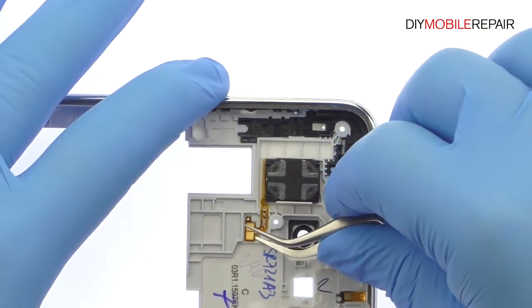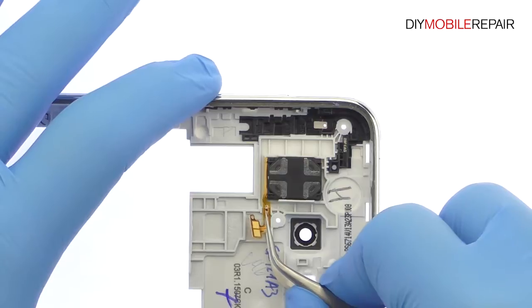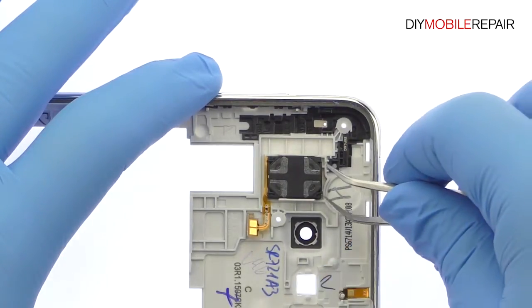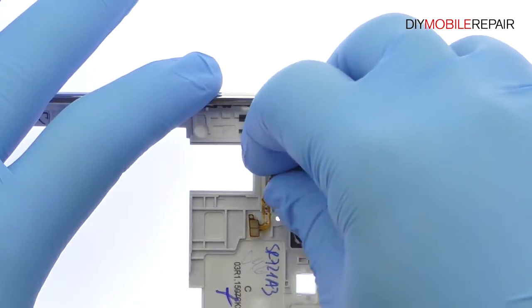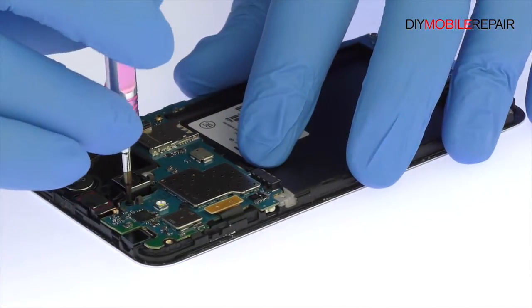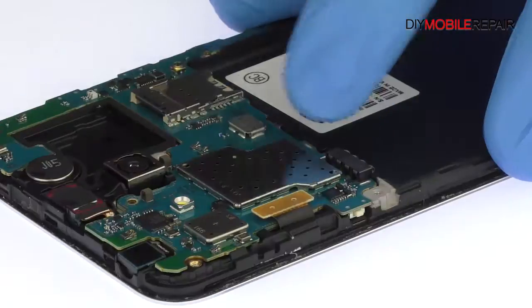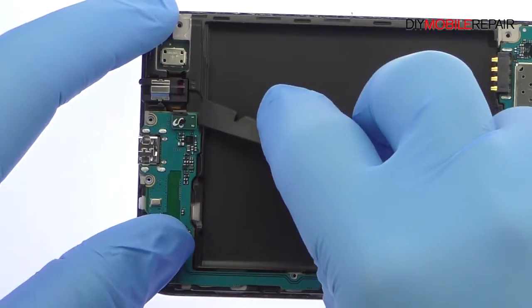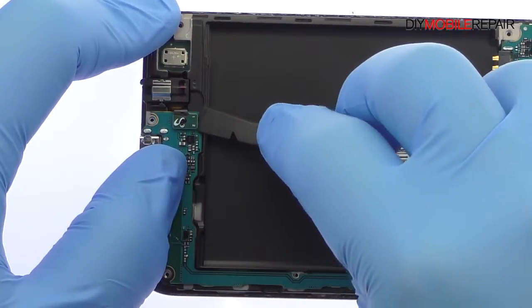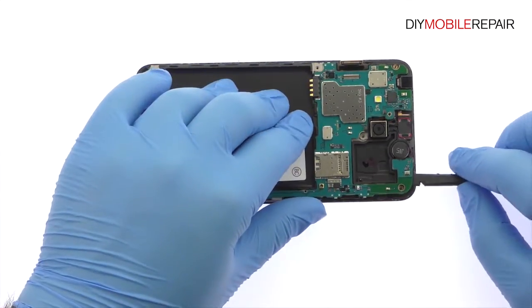Eradicate the Galaxy J7 loudspeaker box from the midframe. Remove the following Phillips screw. Detach the display cable and then the cable for the headphone jack assembly. With the cables out of the way, lift out the Galaxy J7 motherboard.